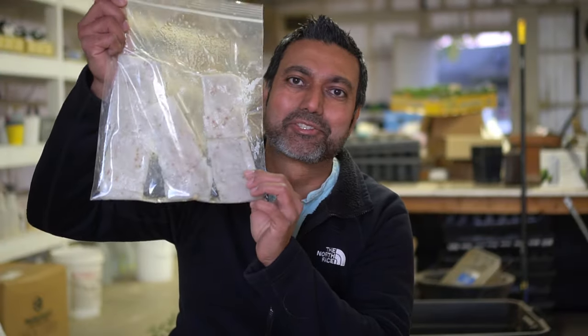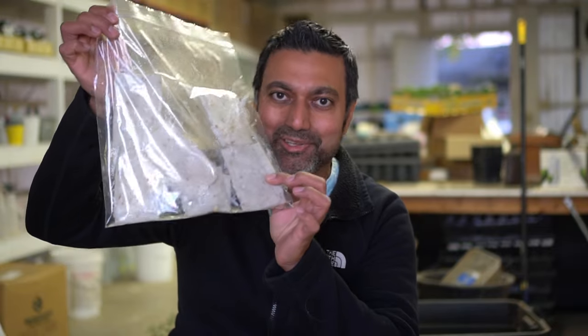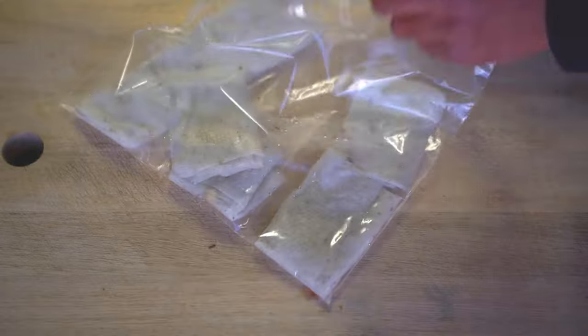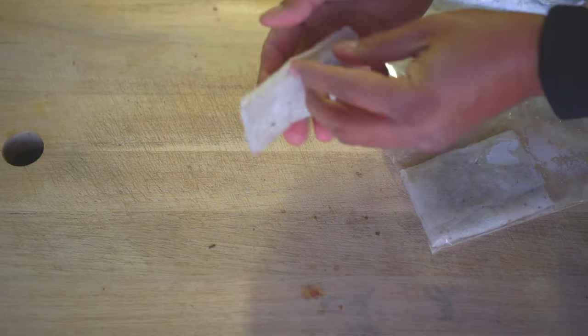The seeds have been sitting in the ziploc bags for about four to five days, so let's open this up and see the germination rate. Let me take the first one, the radish, out of here.